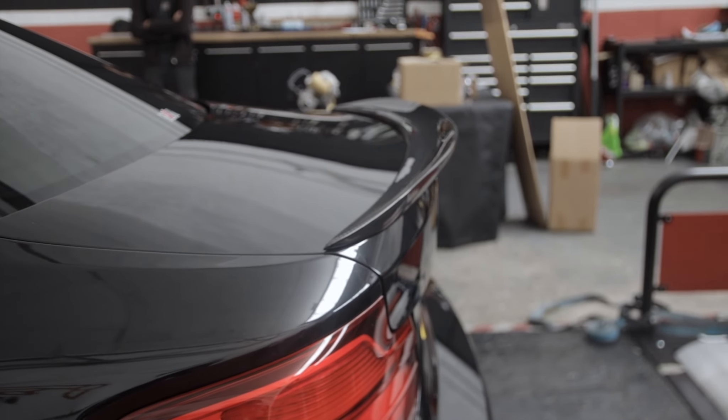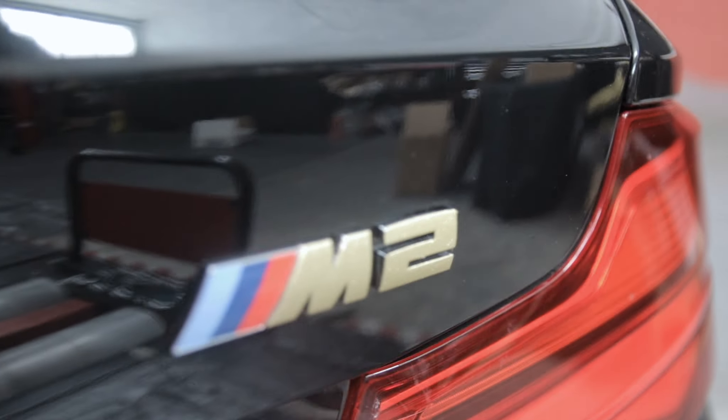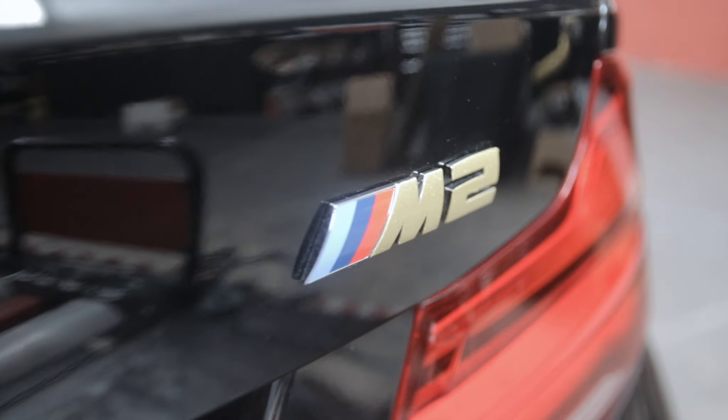Way better than the original one that was on there. The M2 badge at the rear is in gold as well. Guess who forgot to end the video again - this guy. Anyway, that's a little update of the M2.